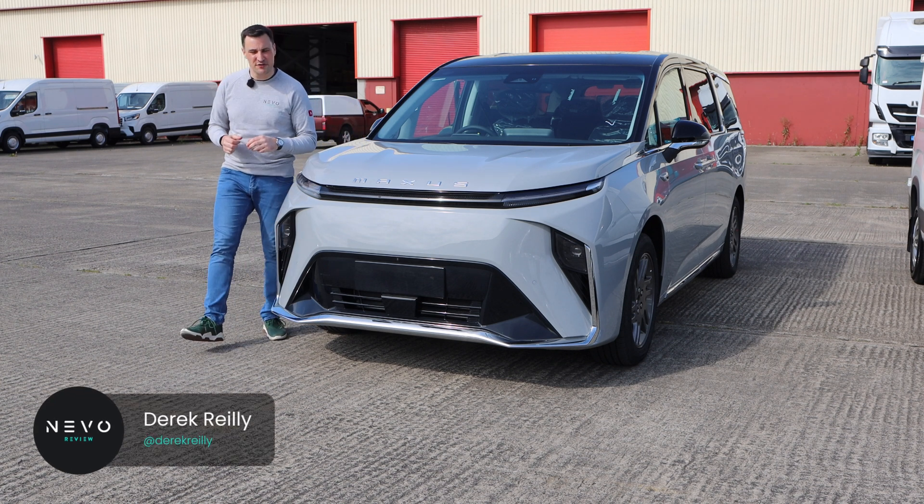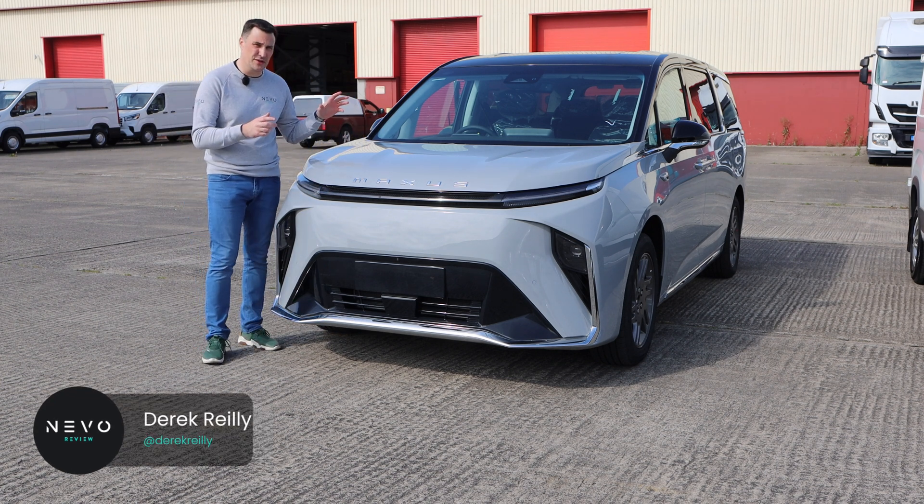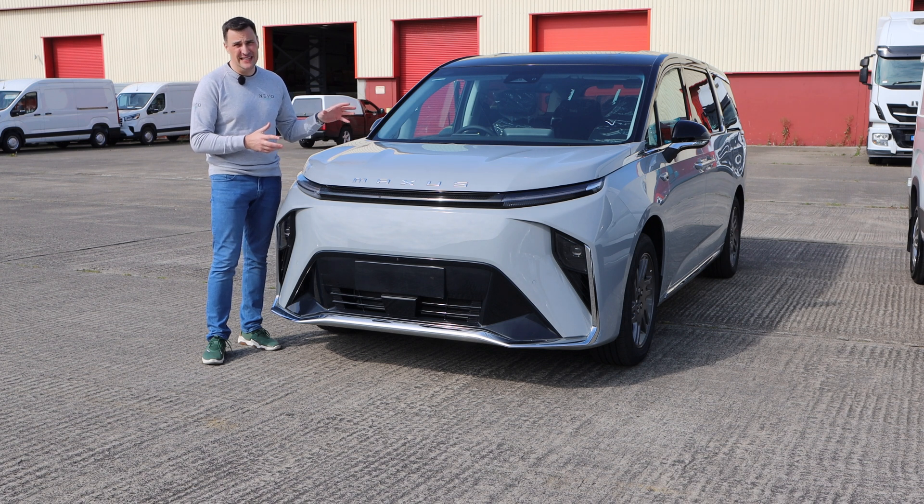Welcome back to the channel. Today we're looking at a different type of EV charger. You might be a business owner that's bought some company cars and you're trying to figure out where you're going to charge them. Do you need a grid upgrade? Do you need a big DC unit put in place that you're never going to be able to move again?